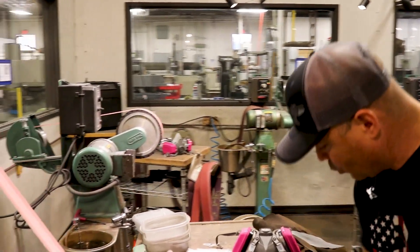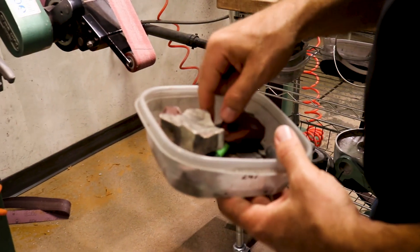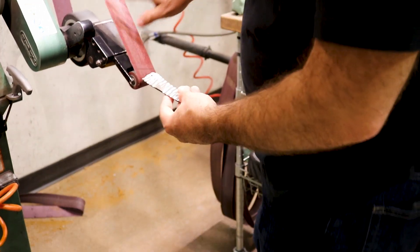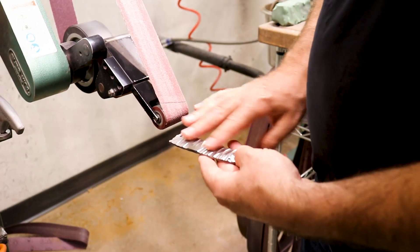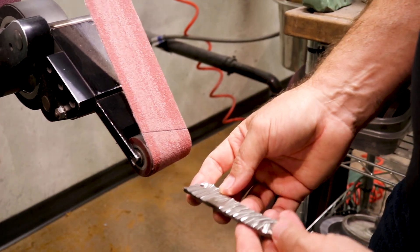We've got several different wheels we can use — some small, all the way down to half inch, five-eighths of an inch, to where we can get into smaller radiuses. We use this for when we're softening and sculpting the outside of a knife, and we also use this for running around the corners.